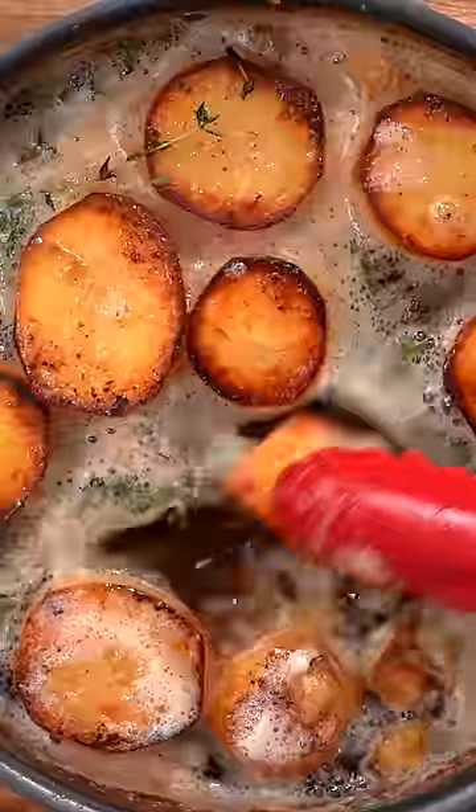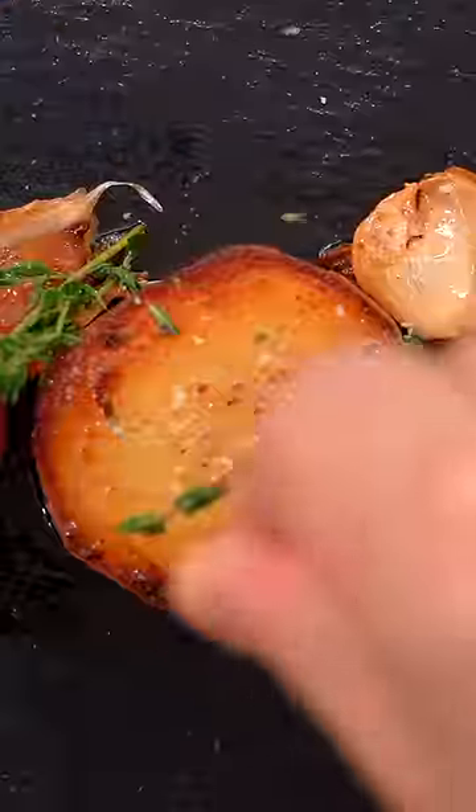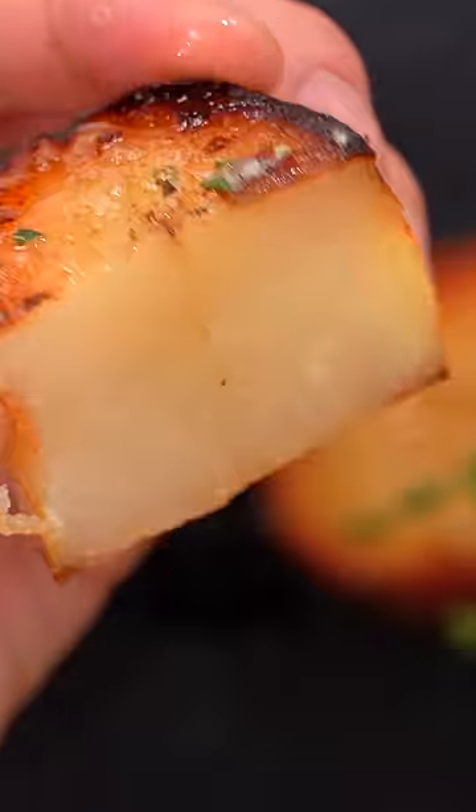Took about an hour and 15 minutes total. On another note, you should absolutely save the leftover butter — it is really good for general cooking.